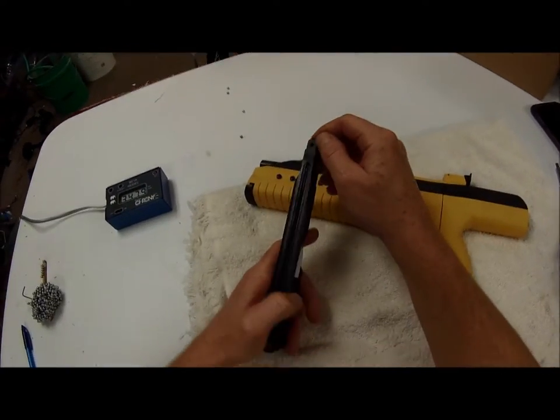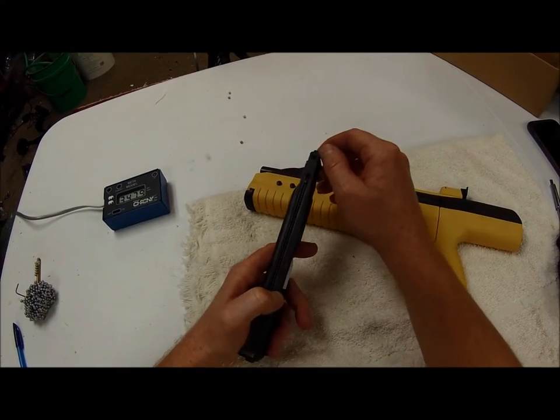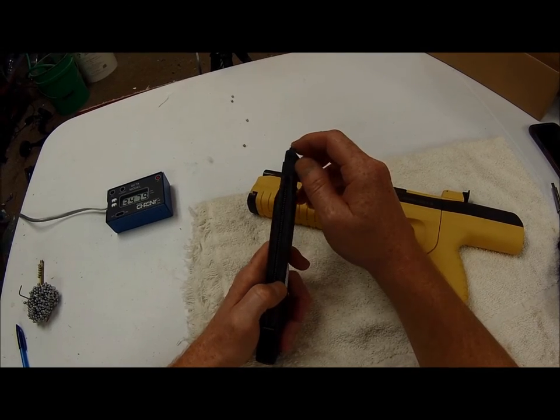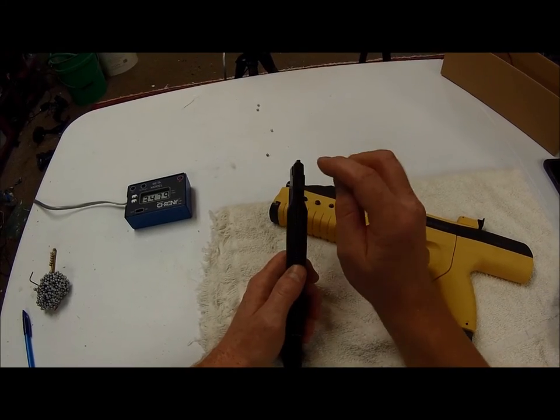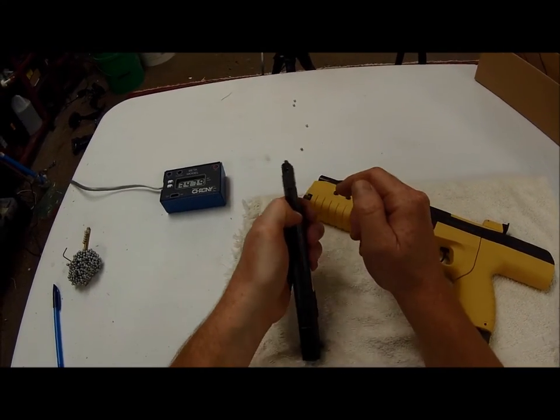We're basically done. The reason BBs are rolling out is because I did the magnet mod in this valve body when it was on the Blackbird. There's a little tiny magnet in there, and you can't really load this magazine very easily — you have to put them in by hand and then take something like a toothpick to hold this down and get them down in there.